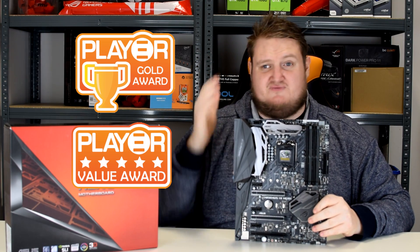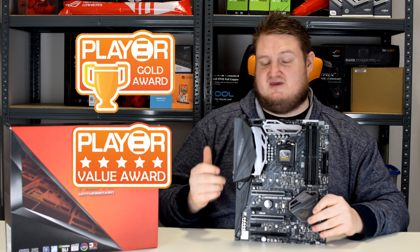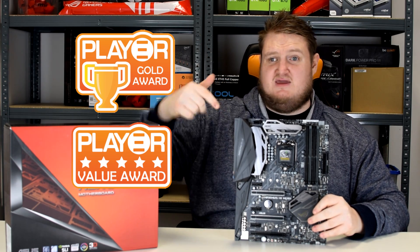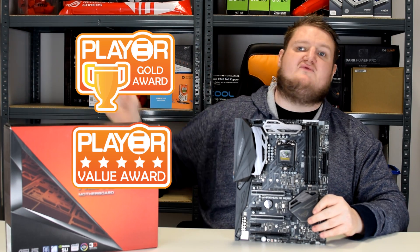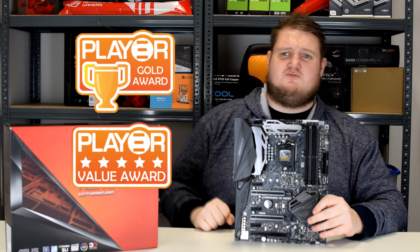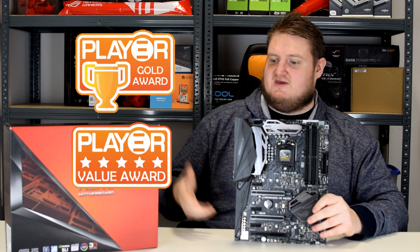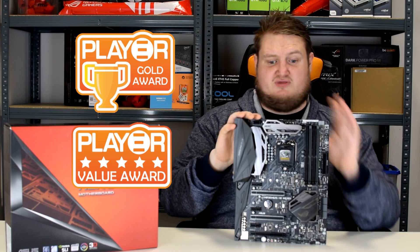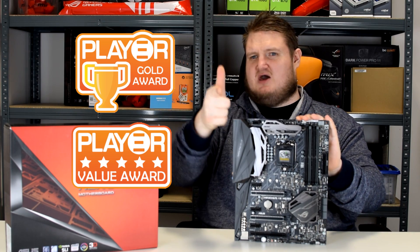Thanks for watching guys — this has been the review of the Asus Republic of Gamers Maximus 9 Hero. I've been Gavin from Play TV. Please leave a like and hit that subscribe button. Check out our other Kaby Lake Z270 motherboard reviews in the description below — all the links are there. A big thank you to Asus for sending the board in for review. Thanks for watching, and ciao for now.